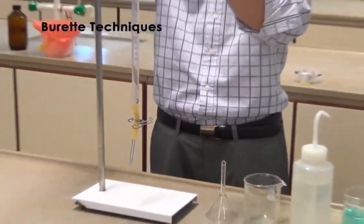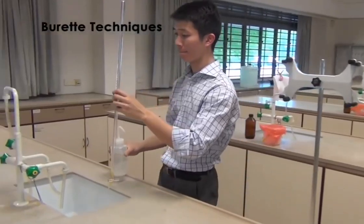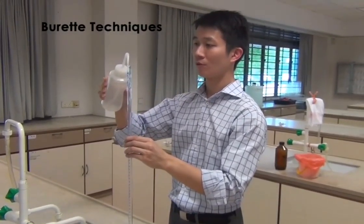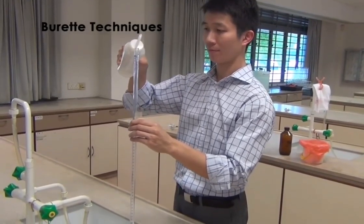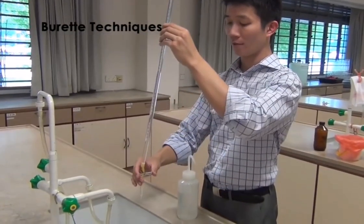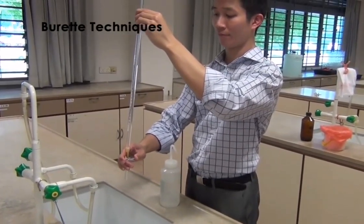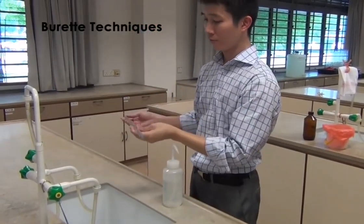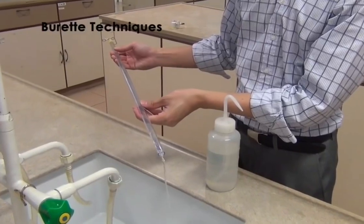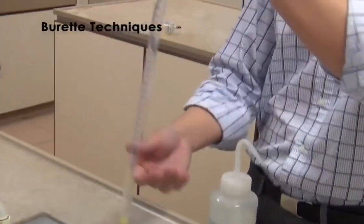Once done, you will now proceed to rinse the burette with deionized water. Ensure that all rinsing takes place in the basin. Fill the burette with deionized water and allow the deionized water to run through the tip of the burette by opening the clip. Once that is done, proceed to clean the top part of the burette. While washing the top part of the burette, roll the burette to allow deionized water to clean the burette thoroughly. Repeat this procedure two times.